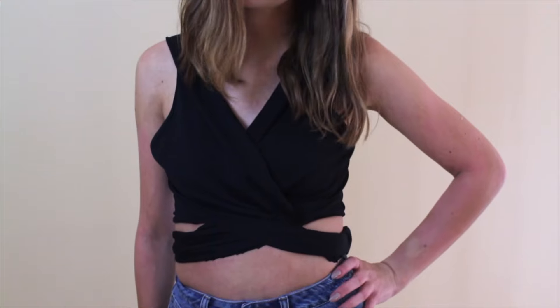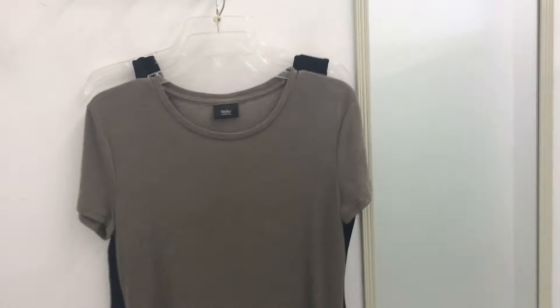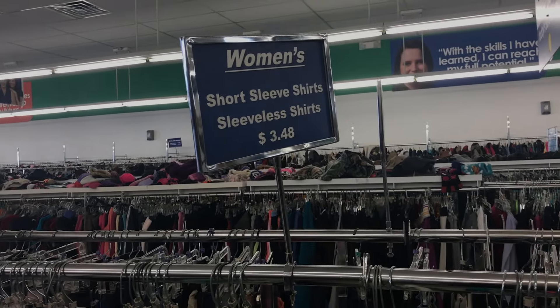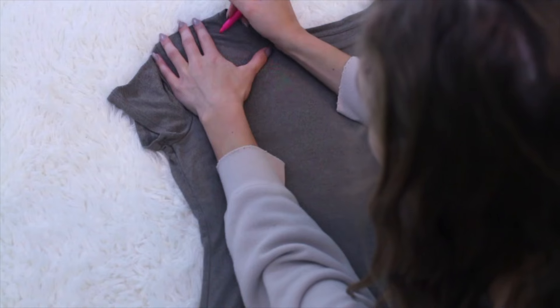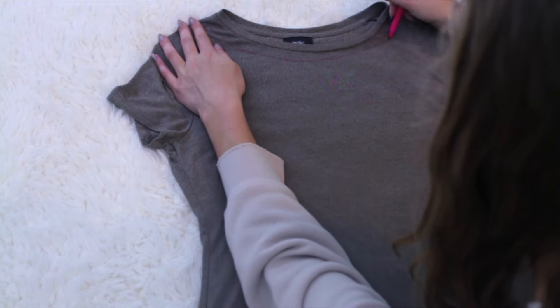Okay, now for a cut-out choker shirt. I found this plain t-shirt — t-shirts are like three dollars, a little over three dollars, so nice and cheap. To start this out, I'm taking a highlighter and drawing around the neckline — this is where I'm drawing the choker sort of deal.